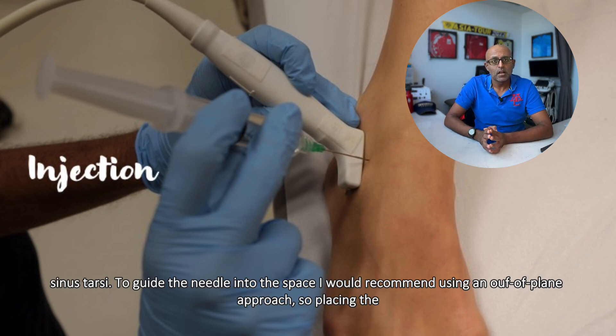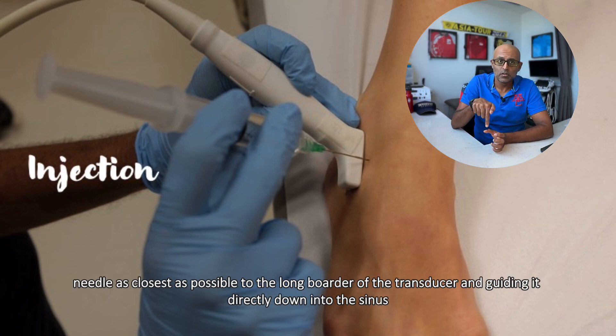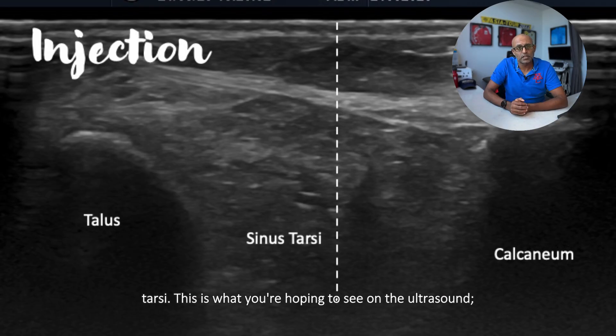To guide the needle into this space, I would recommend using an out-of-plane approach — placing the needle as close as possible to the long border of the transducer and guiding it directly down into the sinus tarsae. And this is what you're hoping to see on the ultrasound.